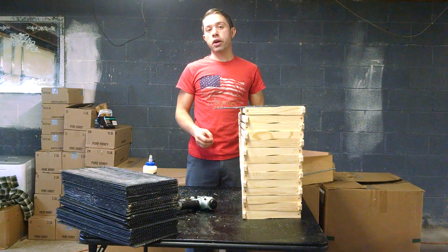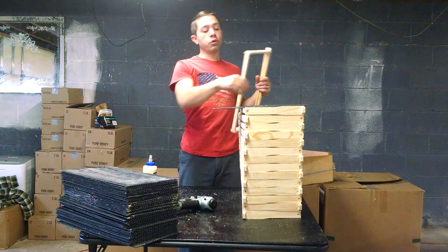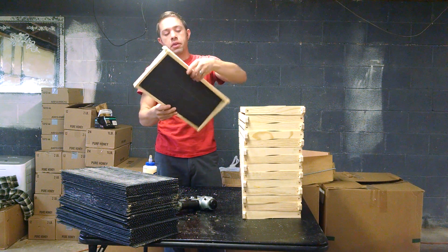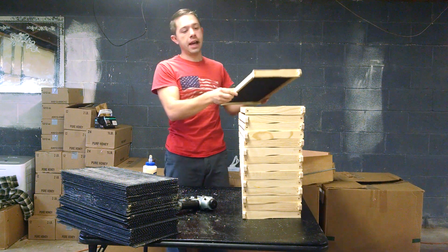Hi, I'm Cameron Reynolds and today we're going to talk about plastic foundation really quick. Let me grab a frame. Alright, so this is one of the beauties of plastic foundation. You get the appropriate frame, you drop it in the bottom groove, and you pop it right in. It's that simple.